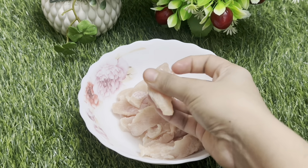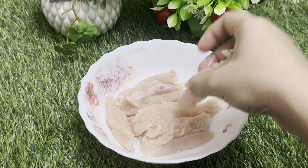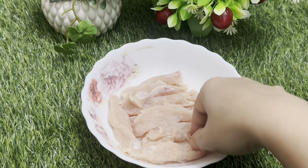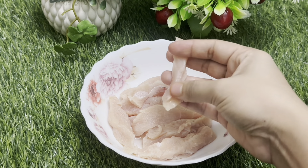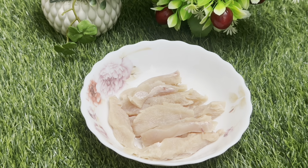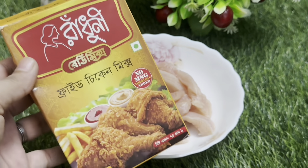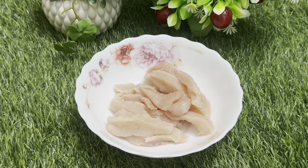First, I am going to make a chicken. I am going to put a pot. You can see what the amount is. I will add the chicken in the middle.